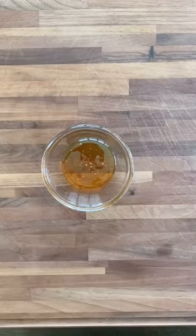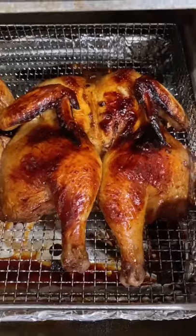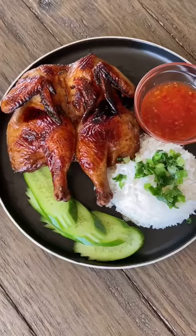Air fry at 350 degrees for 35 minutes. Make a glaze with 2 tablespoons honey, 1 tablespoon of dark soy sauce, and a little oil. Baste the chicken and cook for another five minutes.